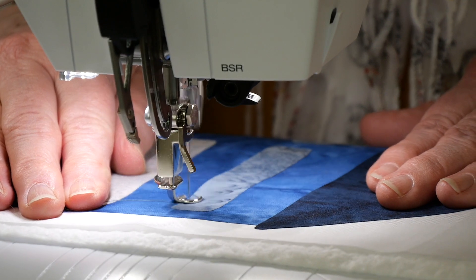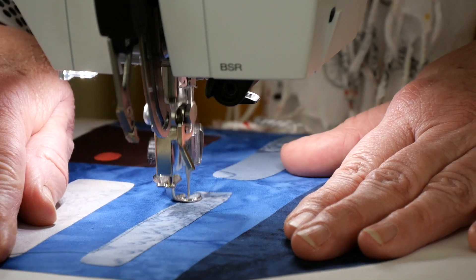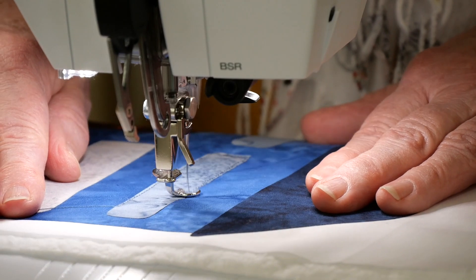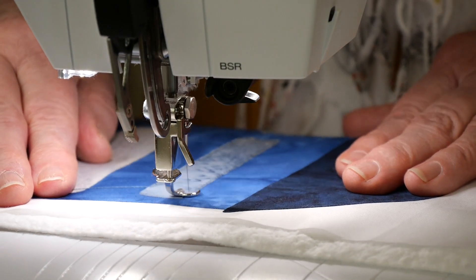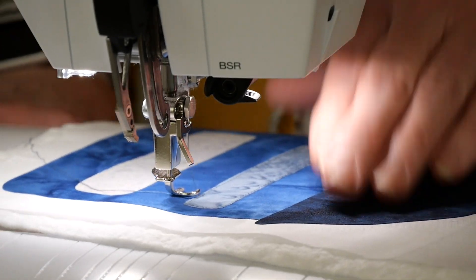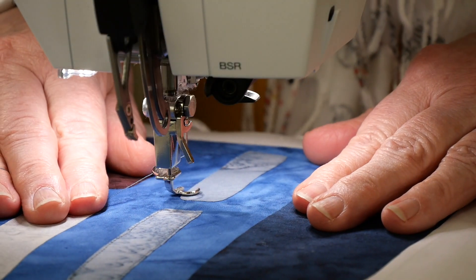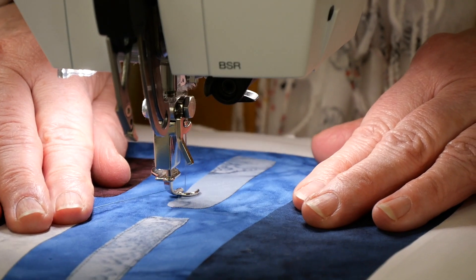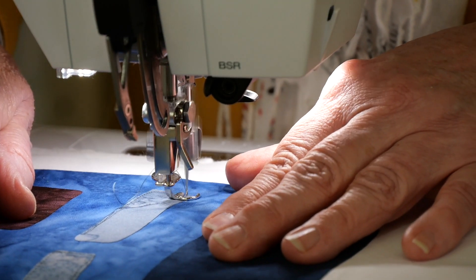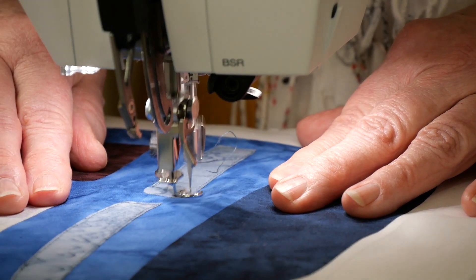So I'm just stitching on the applique, just close to the edge, but I'm free motion stitching — so I'm moving the fabric to create the stitch length and direction. It's a lot of fun doing this sort of stitching; I really enjoy it. For me, this is kind of a little bit relaxing. There's one window done already — if only houses were that quick to build! Going around the outside of the house and the roof will be the same, so I'll just keep going and show you when there's something more interesting, like roof decoration.